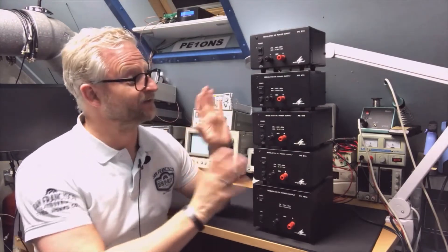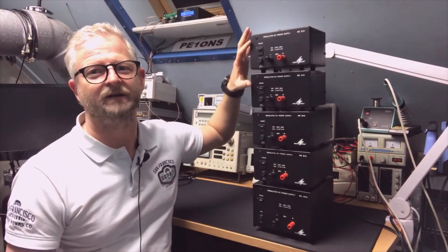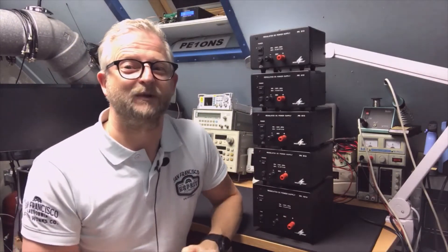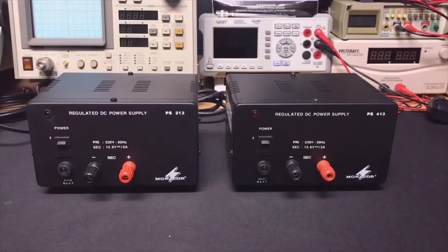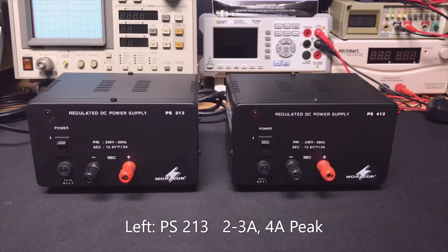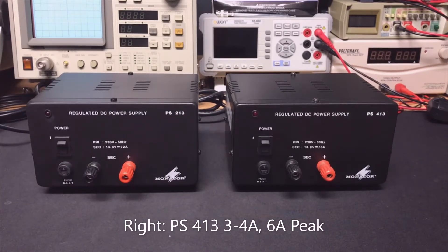Some of them will be for sale later, but I just wanted to see what is the difference between them other than they do a few more amps. This one and this one look like they are in the same casing, and this one and this one as well. We're going to have a closer look and of course I will open them. We start with the first two: the PS213 and the PS413. The 213 can do 2 to 3 amps with peaks of 4, and the 413 can do 3 to 4 amps with a peak of 6.